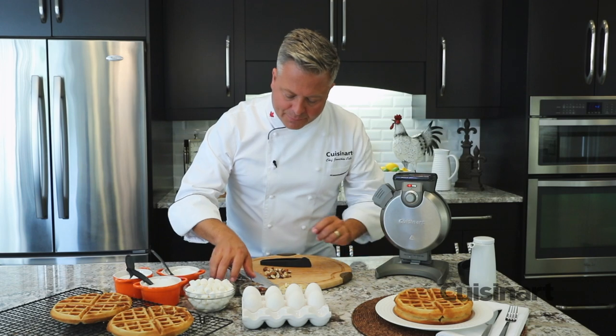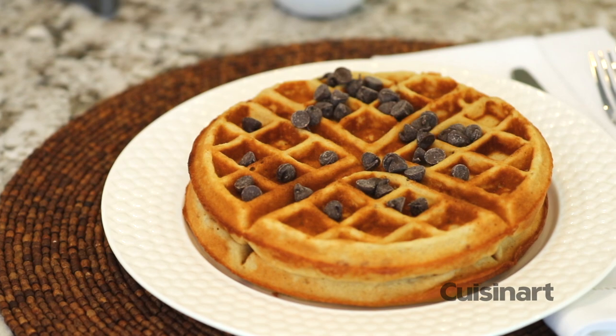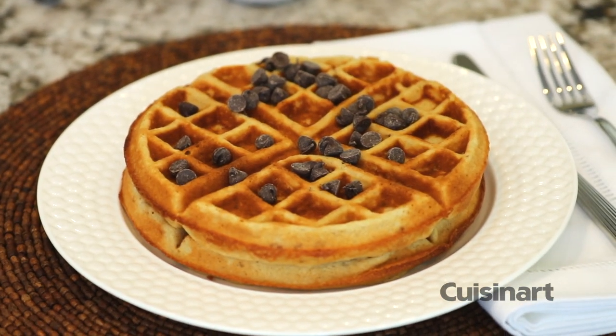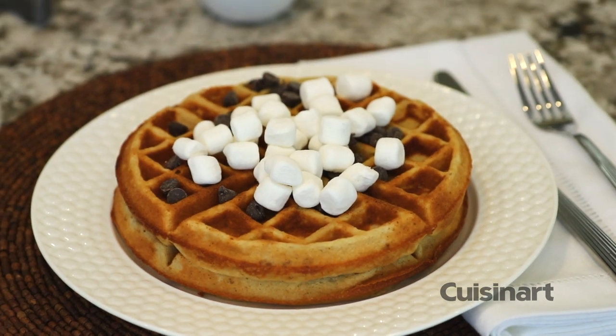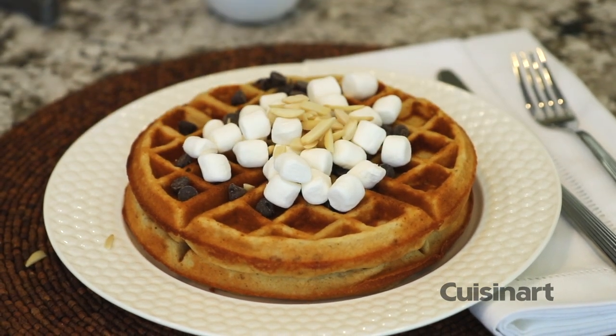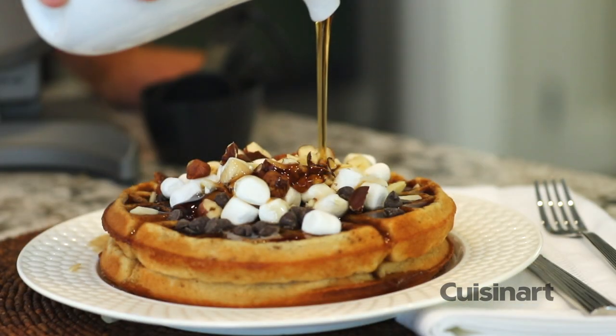We'll top this up with some chocolate chips — a classic rocky road ingredient — marshmallows, some slivered almonds and hazelnuts, and the best part: beautiful syrup.